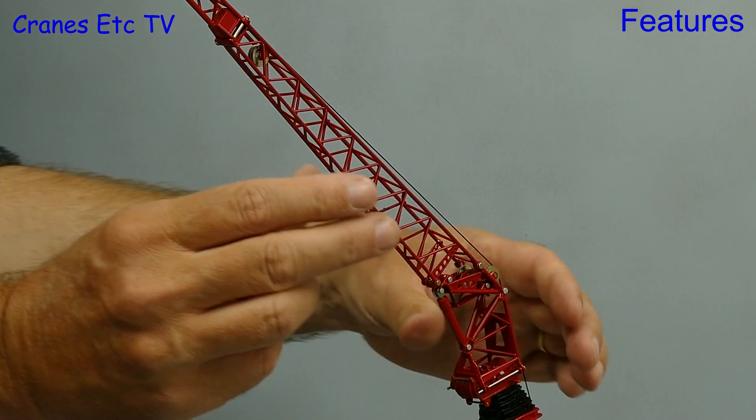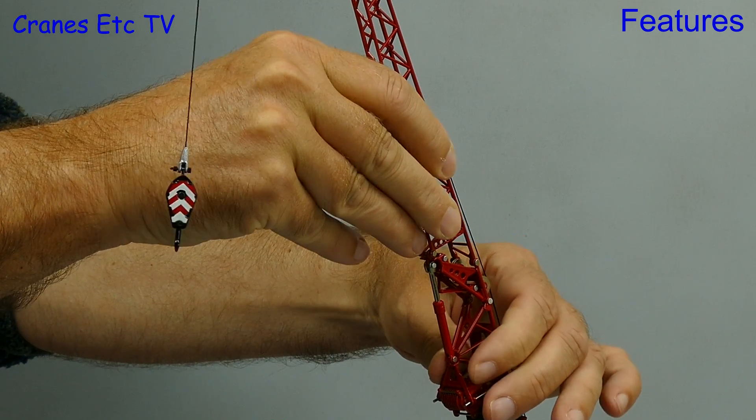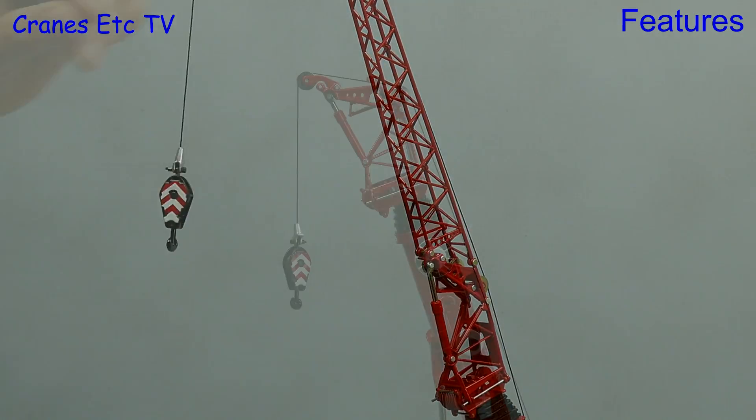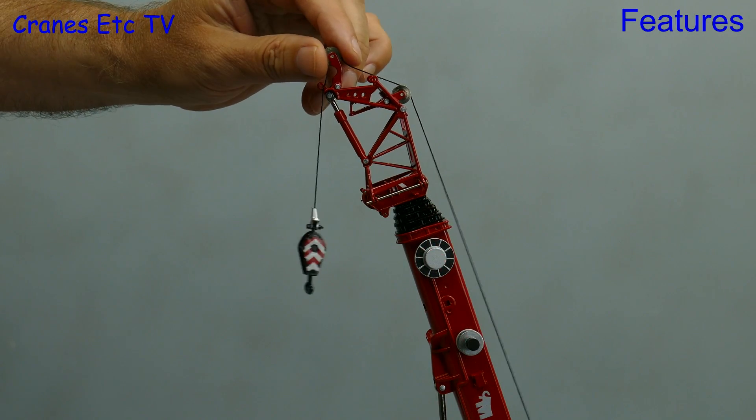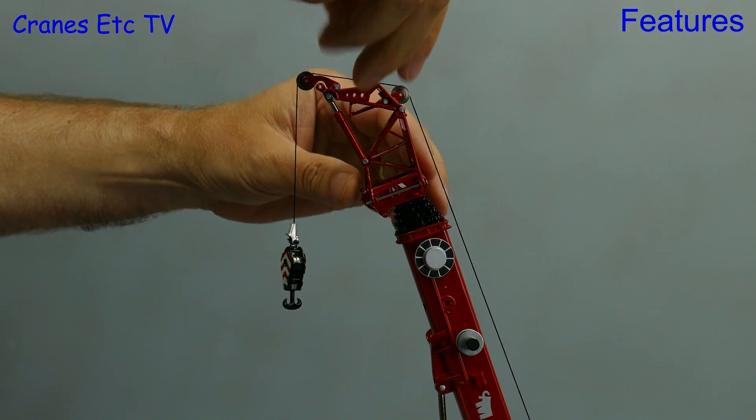Once you've got the hook on you can adjust the angle of the fly jib using the hydraulic ram, and it's stiff enough to hold a pose. As another option you can also configure a very short lifting head, and the hinged pulleys allow you to get a decent line for the rope.